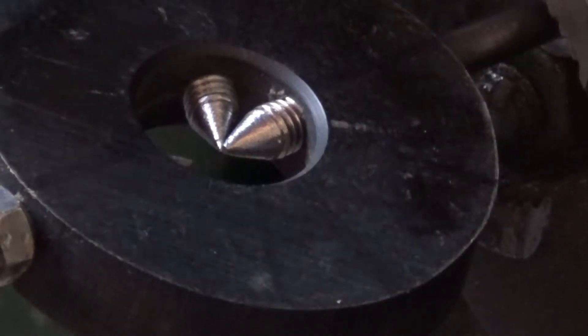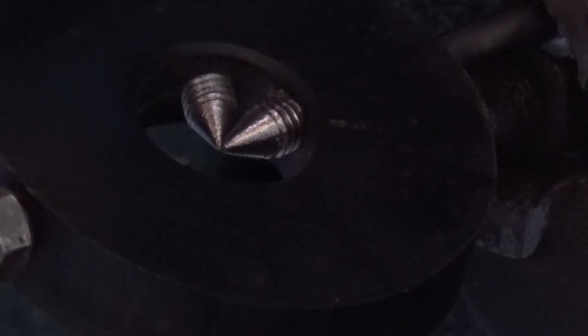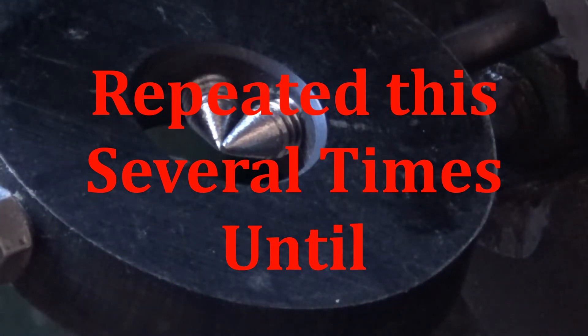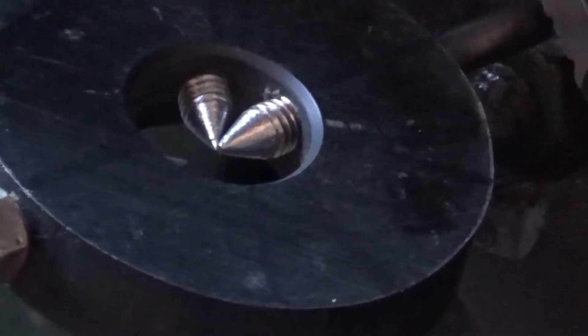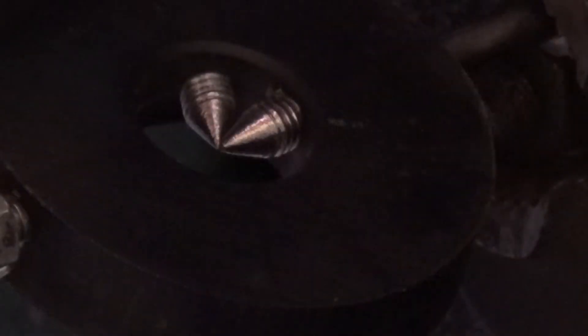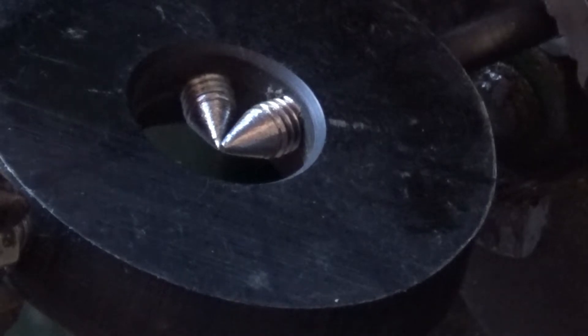This is adjustable - what we can do now is screw it out a little bit, just a quarter of a turn to start with, and reattach the lead. I'm having to use some mole grips to hold this one, as you can see. Just gently now - let's try it.